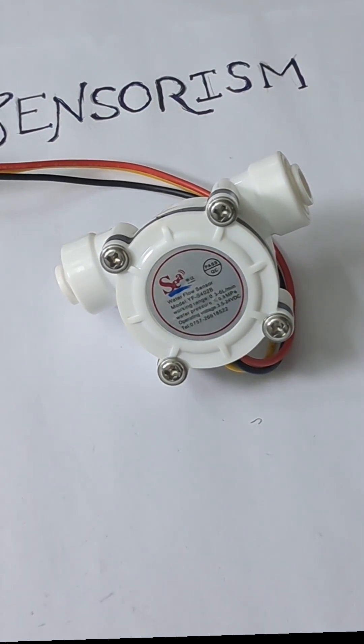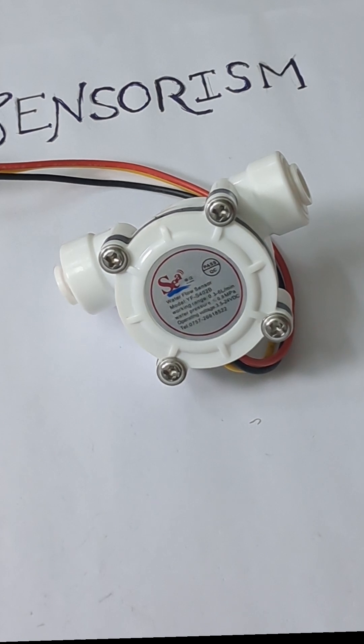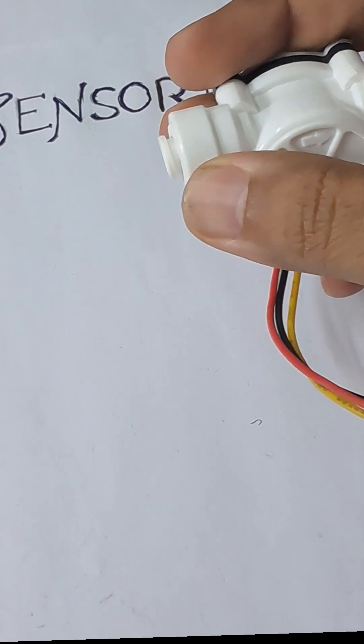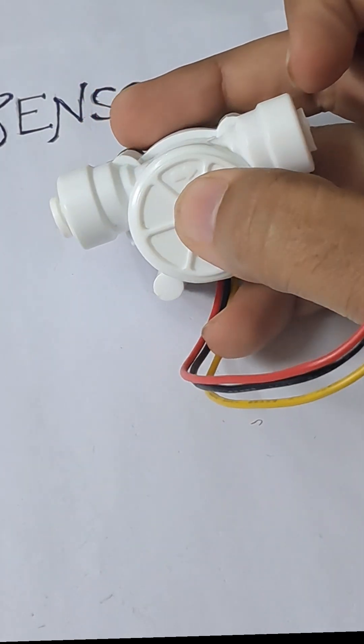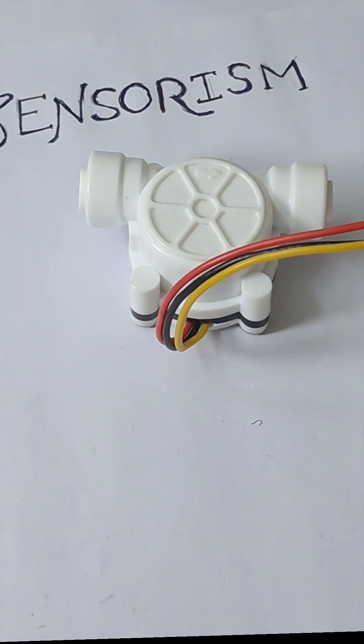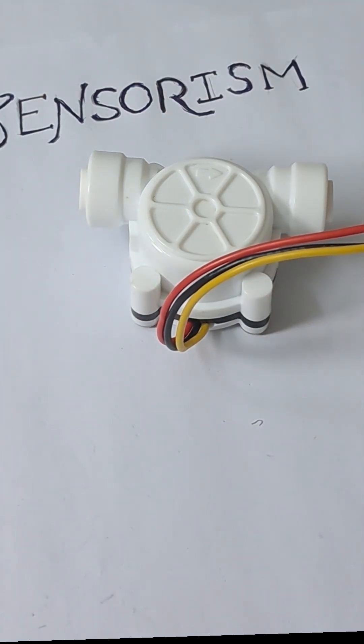The way it functions is the sensor has a turbine wheel and a magnet that rotates when the water flows in. If you can see here, this is the inlet and this is the outlet as indicated by the arrow, and once the water flow begins, the magnet starts to rotate.